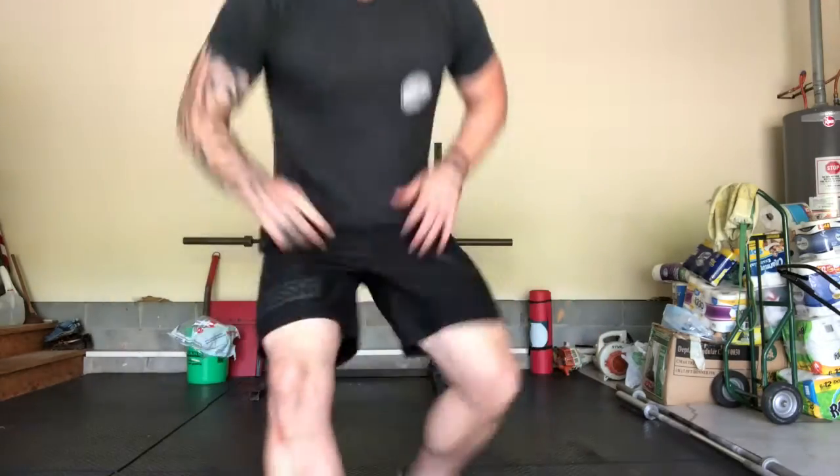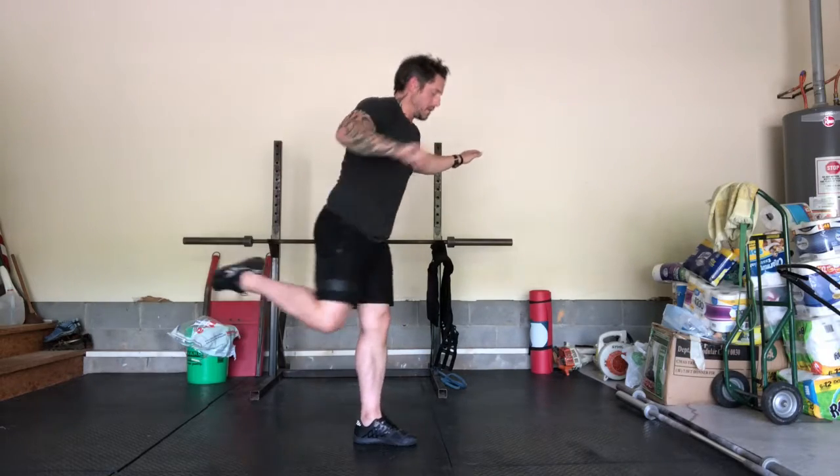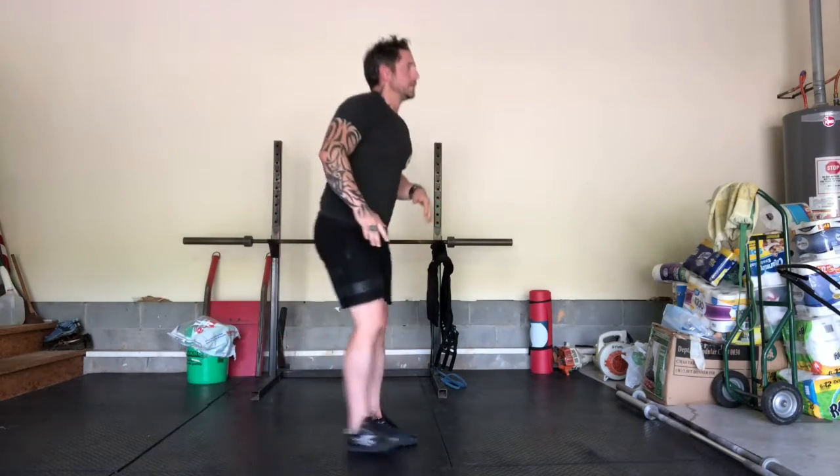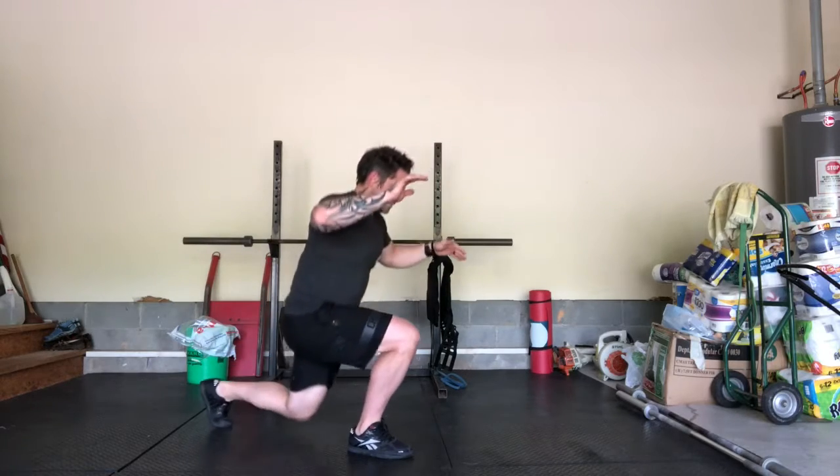My last warm-up component: an ankle grab with a reverse lunge. Super simple. Get here, ankle grab, reverse lunge, other side, ankle grab, reverse lunge, take a step. I'll do a total of ten of those, and work all the way through that for three or four rounds depending on what your coach decides.